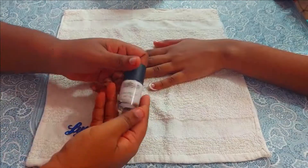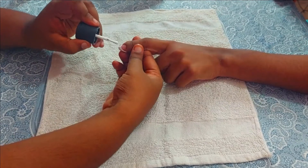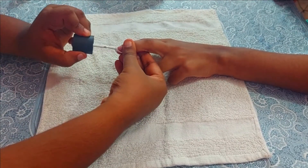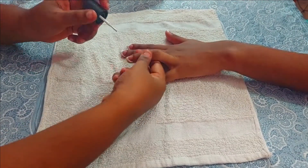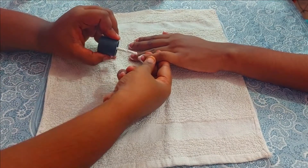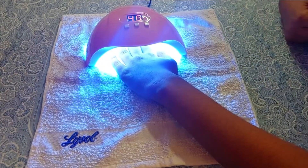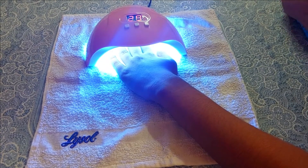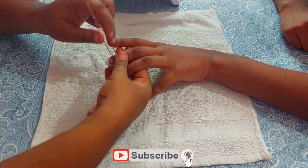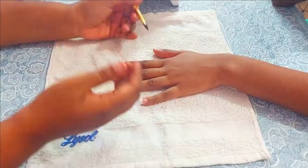Once the nail tips are in place, apply a coat of white nail polish — gel polish or a water-based polish both work fine. Apply the first coat and let it partially dry, then apply the second coat. Do not wait until it's completely dry before removing the tape, as that makes removal difficult and may peel the polish. Peel off the tape when the nail polish is about 80% dry. After the second coat, cure under the LED lamp for about 60 seconds, then remove the tips very gently using a tweezer.